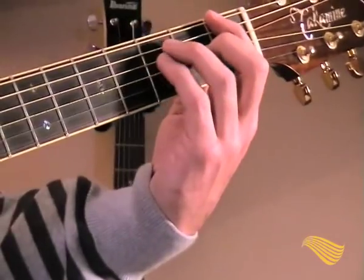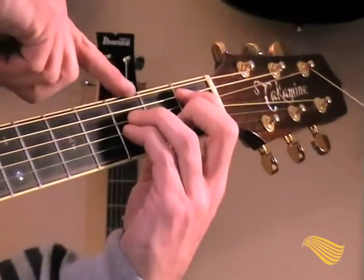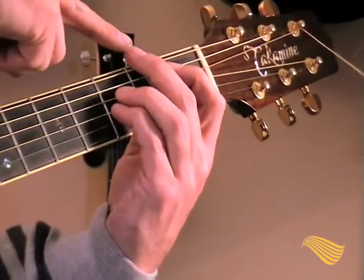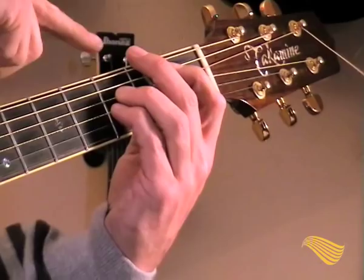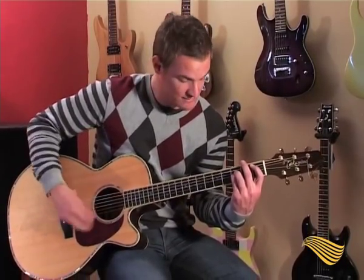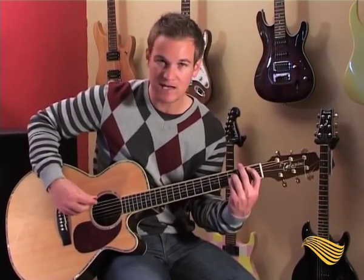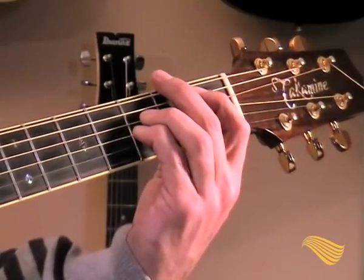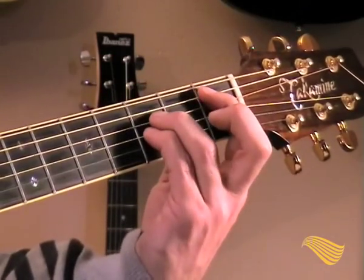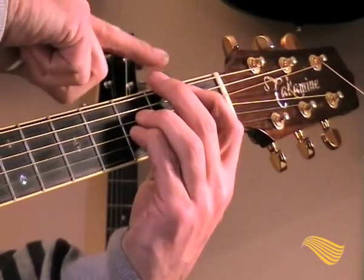From F5, one string down you move everything one string down and you don't play that string anymore. Use the middle finger, putting it softly — just touching gently on the string on top — to mute it so that if you hit it nothing comes out. From the F to the B-flat: B-flat 5 is over here, mute with the middle finger on the string on top.